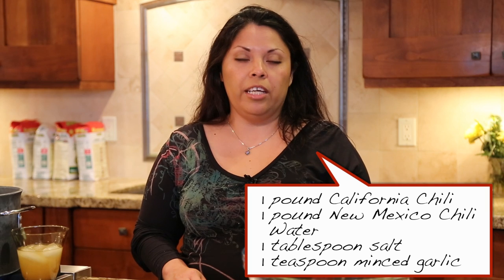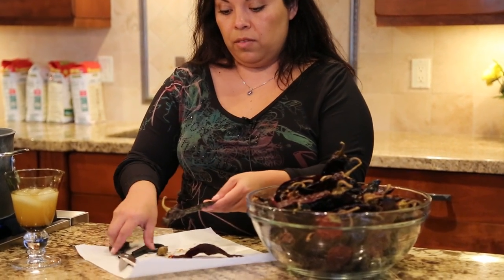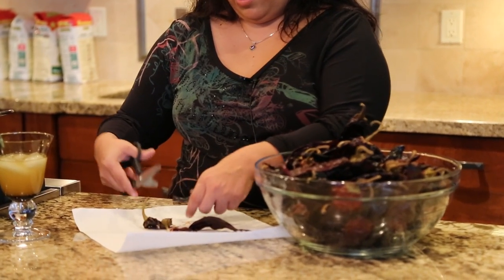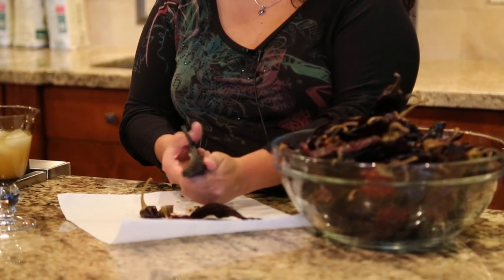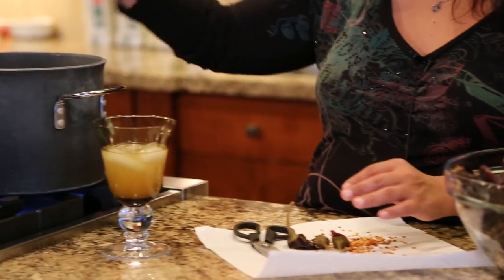Now we're going to prepare the red salsa or red chile for the pork tamales. I prefer to use the New Mexico chile and the California chile. Depending on how many tamales you make depends on how much chile to use or how spicy you like it. For nine pounds of meat, I would use about two pounds — one pound of each, depending on the size of the chile. I'll typically use kitchen scissors or a little knife to go through, clean out your chilies, take the stems off, take as many seeds out as possible, and put them in your stock pot.